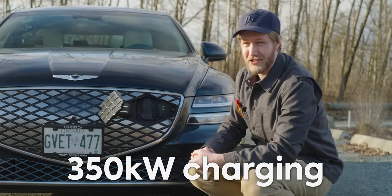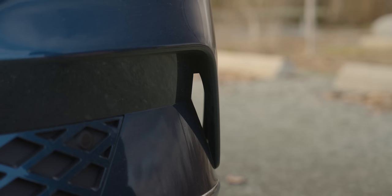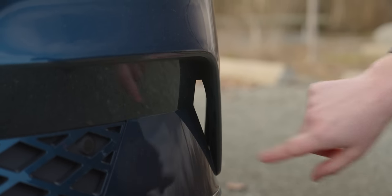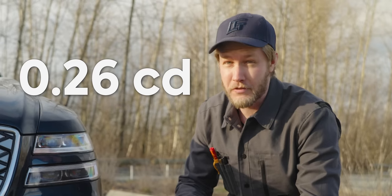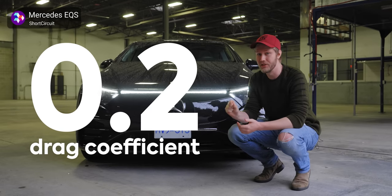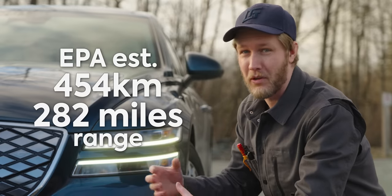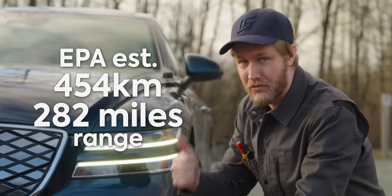350 kilowatt charging — that is freaking fast. Right here we have a little air curtain to put air around the wheel so it doesn't create too much turbulence. The overall coefficient of drag of 0.26 is excellent — not as low as something like the EQS, but it also doesn't look like a shoe. That earns it a range of about 450 kilometers. Really good.